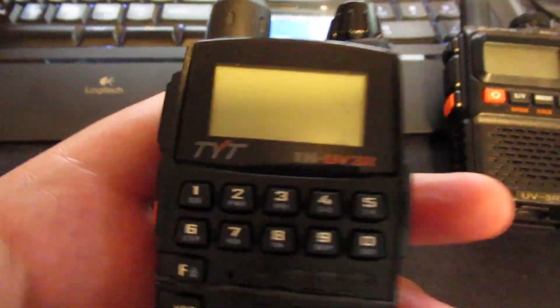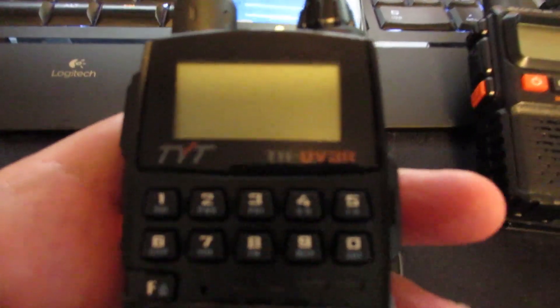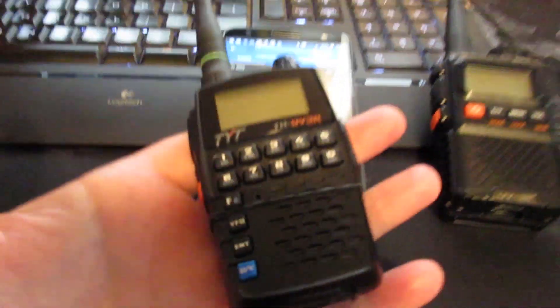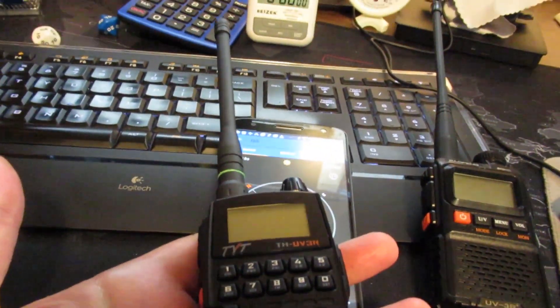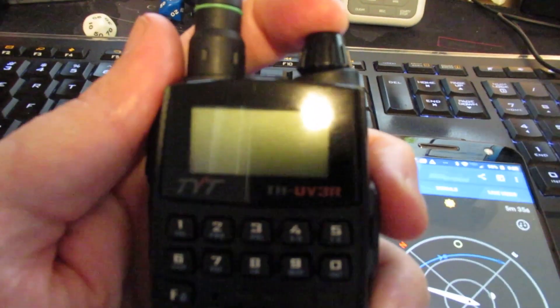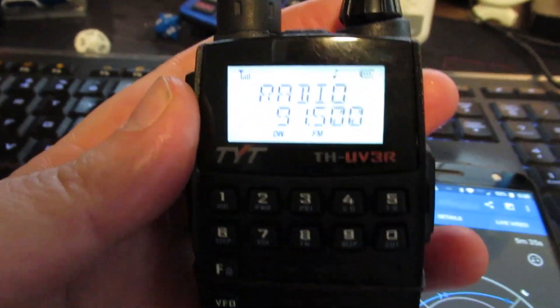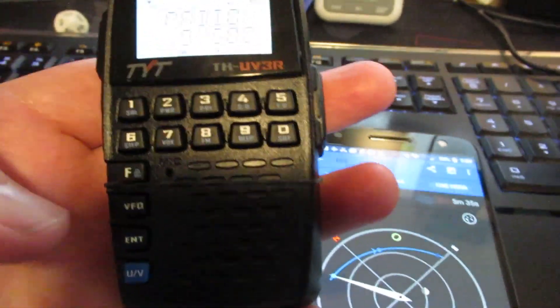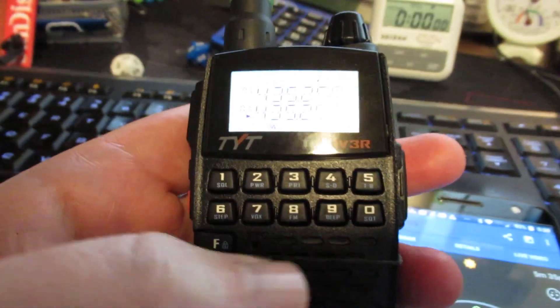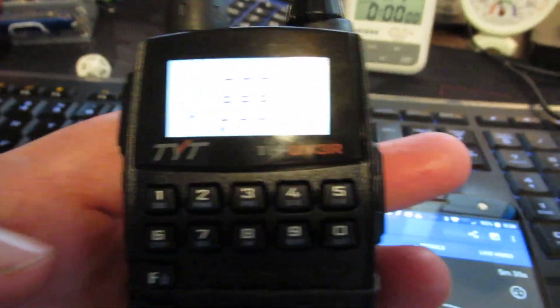I'm gonna try it — I don't have much time — but I want to try it with this new TYT THUV3R, which is a new handheld mini 3-watt radio I've got here. I'm gonna turn this guy on and get it ready. First things first, I think this is in FM radio mode. I'm gonna press function — this little button here — and turn FM off. There we go, now in channel mode.